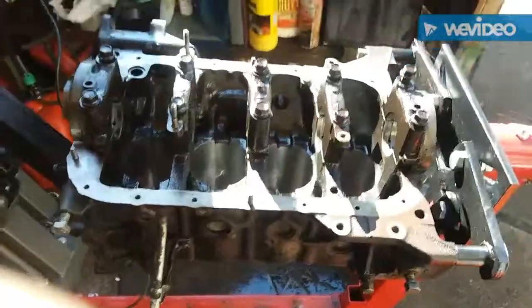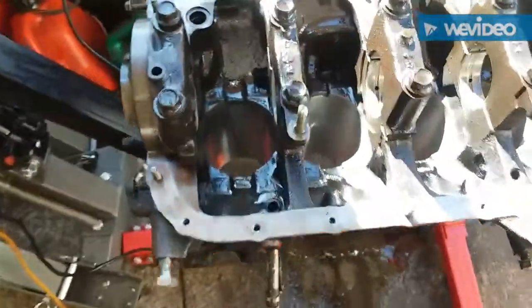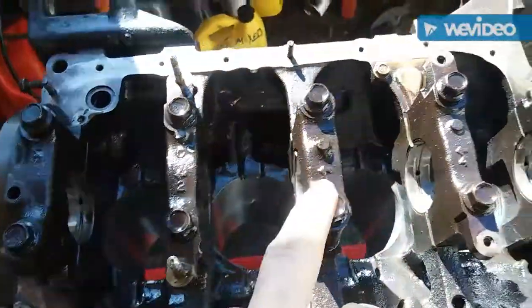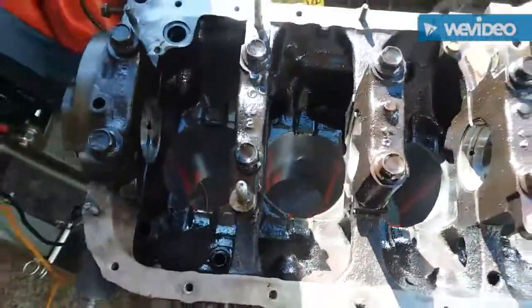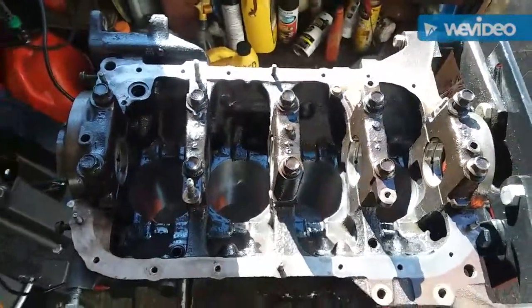We're going to proceed. Got it flipped over and I noticed that these are all labeled one, two, three, four, and five with an arrow, so that makes it a lot easier. Cleaned it up a little bit, put our new mains in, same with the other side, cleaned up the bolts a little bit, and we're ready to set the shaft in place.